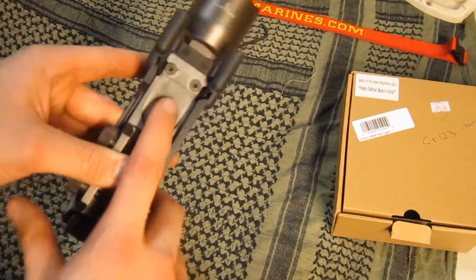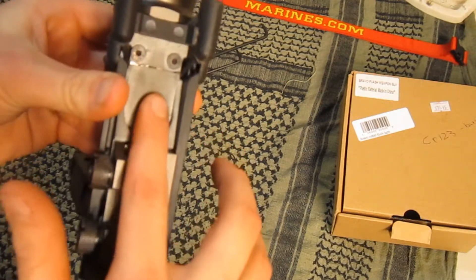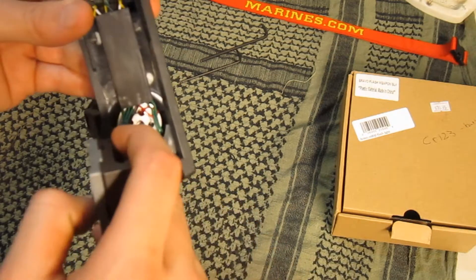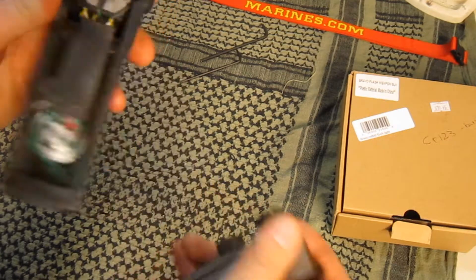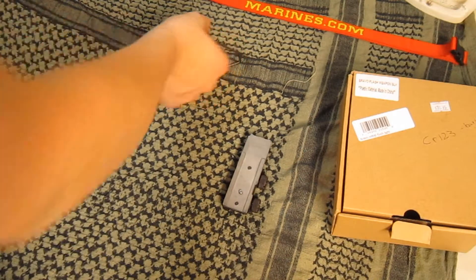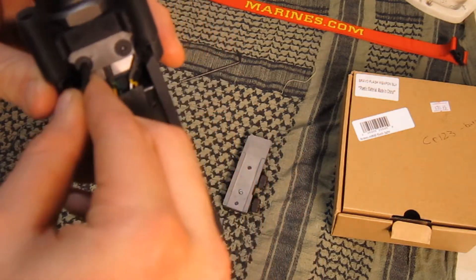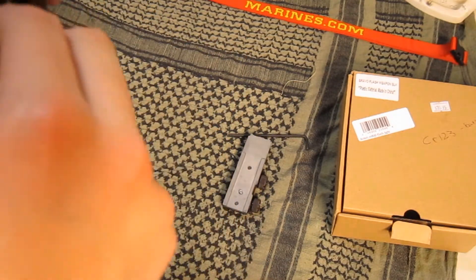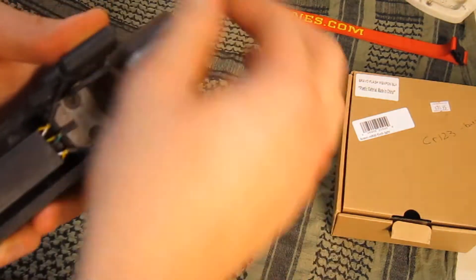My idea to fix this is we're gonna put a piece of metal right here to hold down this area, and I'm gonna re-tap this screw right here with a bigger and slightly longer screw. Now let's get to work - just get out your allen keys and try to find the right ones, your three-eighths, three-sixteenths, or others you have.